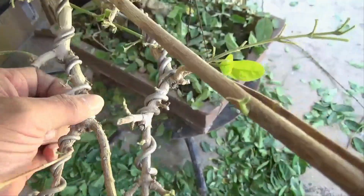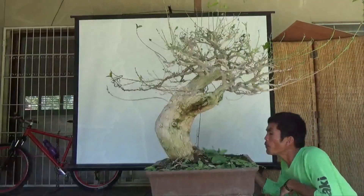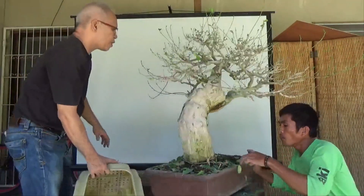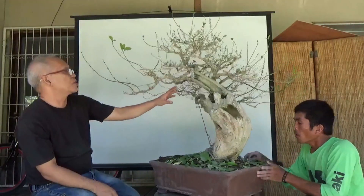Some wires have cut into the branches, so we need to remove them. Now we have removed the wires, and some we just loosened.